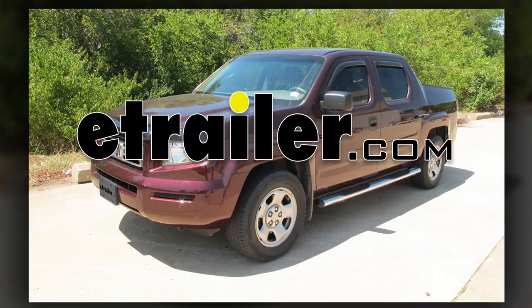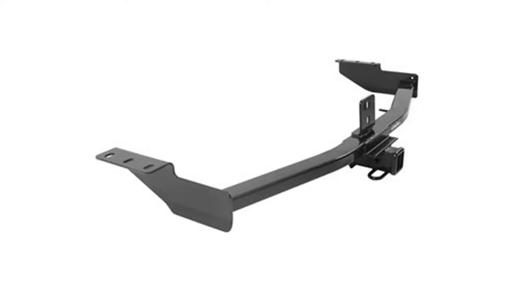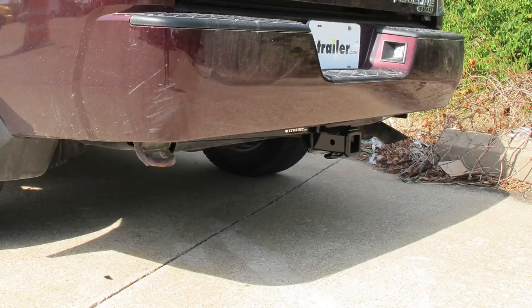Today is the 2007 Honda Ridgeline. We're going to install part number 13385 from Curt. This is what the hitch looks like when it's installed on the vehicle.